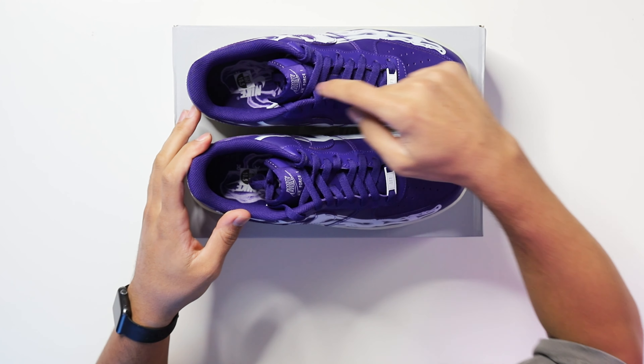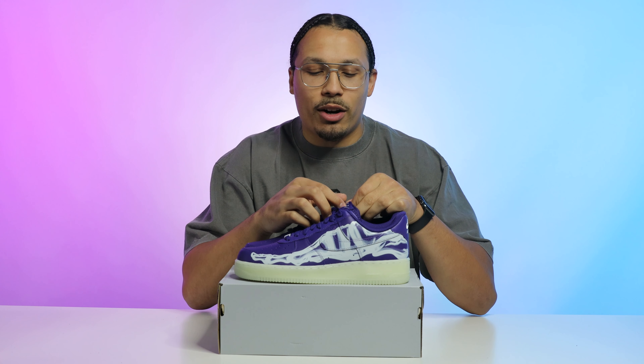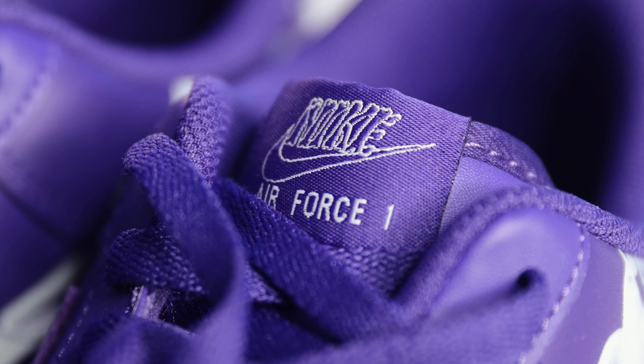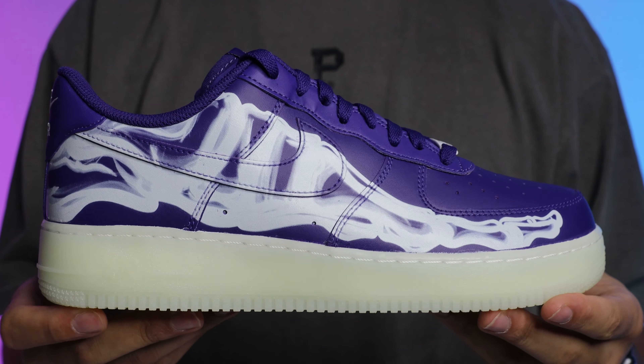One additional touch that does glow in the dark is the Air Force One lace logo on the front toe area. Speaking of laces, these don't come with any additional laces — no set of glow in the dark laces — just your standard purple laces to match the upper and blend in. One dope detail I'm not sure everyone noticed: on typical Air Force Ones the tongue says Nike and Air Force One below it, but here the Nike branding on the tongue is done with bones, matching the skeleton foot on the side of the shoe.